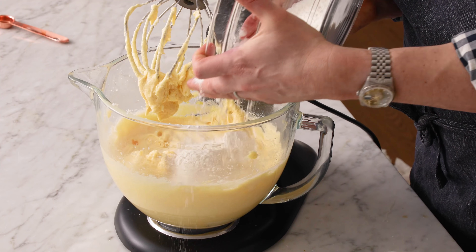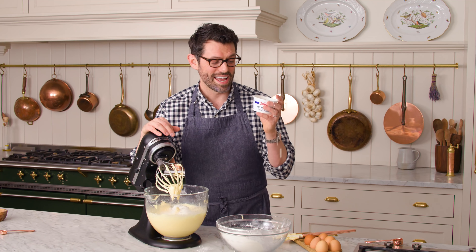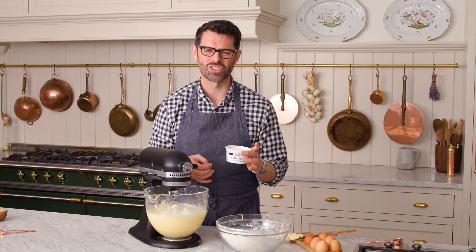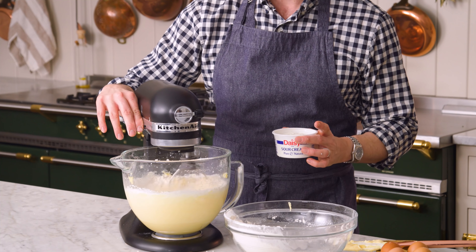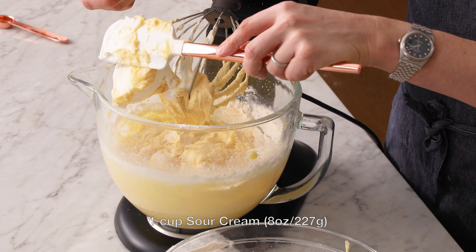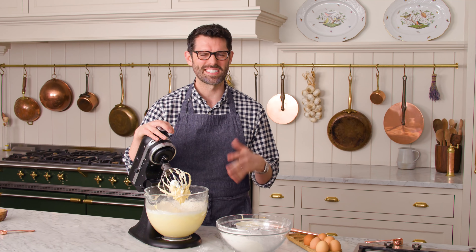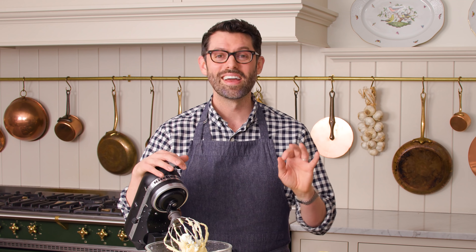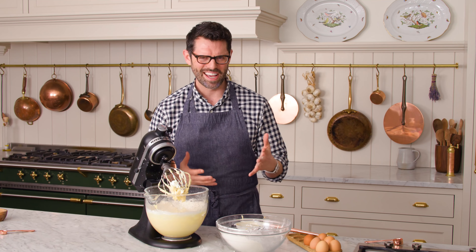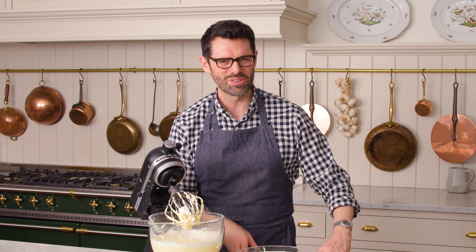We're gonna add in about half of the flour right now — don't worry if it's a little bit more or less. Mix that in on low, then alternate with eight ounces of sour cream. Sour cream is a magical ingredient that adds so much moisture and a little bit of tang. Once the flour is mostly mixed in, add the sour cream. You get a lot of questions about the difference between baking soda and baking powder. Baking soda needs an acid to react; baking powder is one and done — you don't need any acid. The acid in this cake comes from the sour cream, which is slightly acidic and will react with the baking soda to give you a nice fluffy cake.